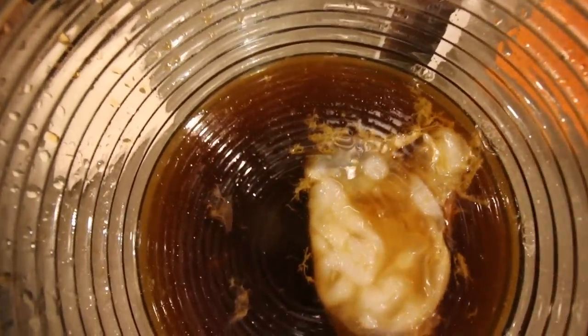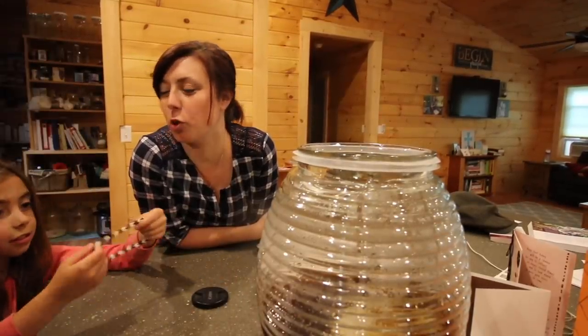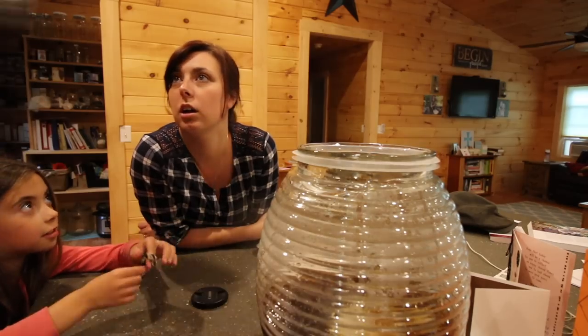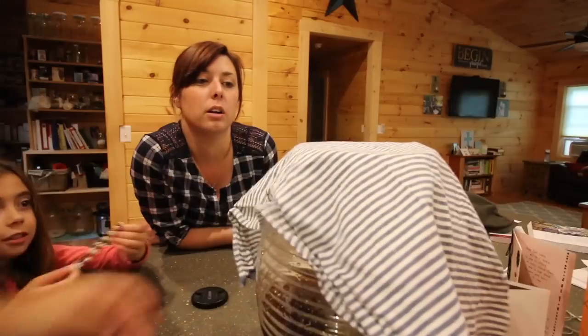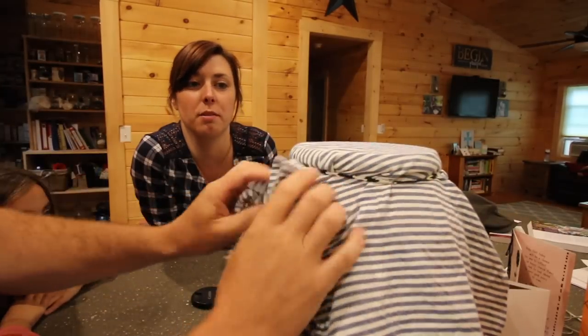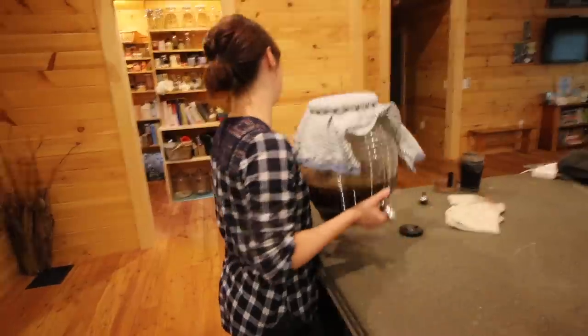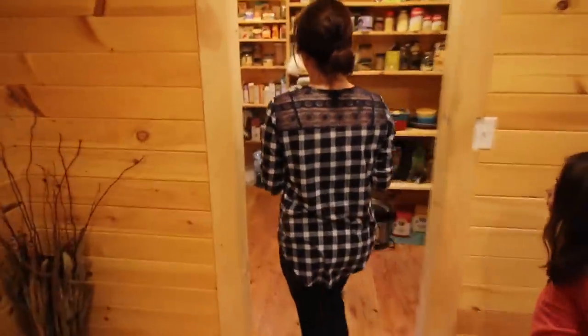It looks kind of like a brain. Yeah, and it's a scoby growing. This is a mother. Mothers are good, right? It's not a mother, it's a scoby. No — it's a mother because then you get little children. Ready to put this on? Did you get your elastic you made? You know how to make elastic because we didn't have a big one. Perfect.